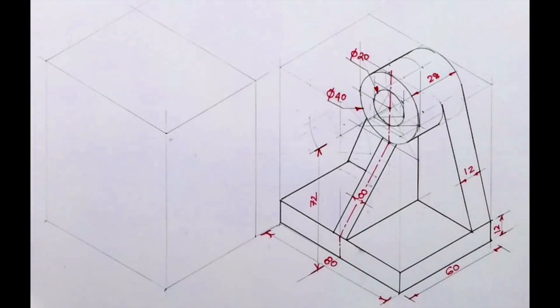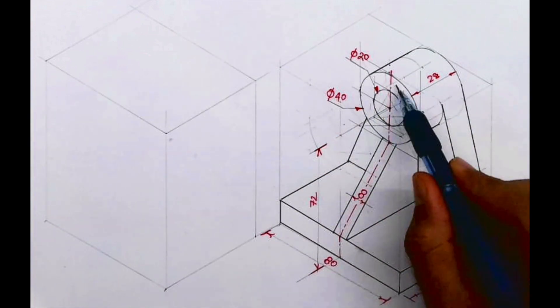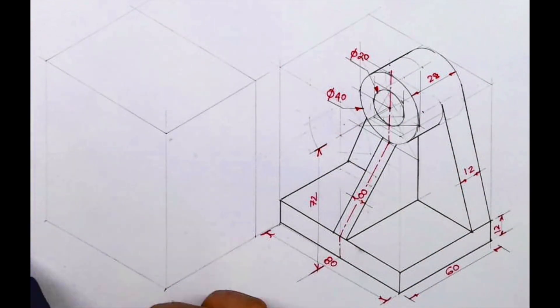Welcome to technical drawing. Today we'll see this isometric drawing problem. Width is 60, length is 80, height is 72 plus 20, that is 92. First we will draw a layout.